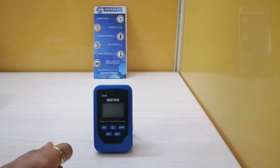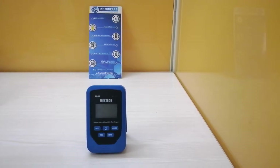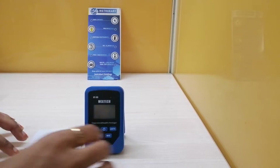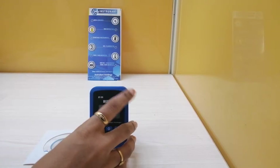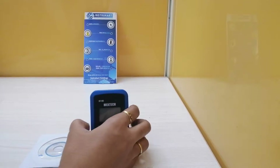Coming to the data logging, it can log 80,000 data points in total, with each function storing 20,000 data points. These are also downloadable via software, which you can get with this product. We also have LED light indication.